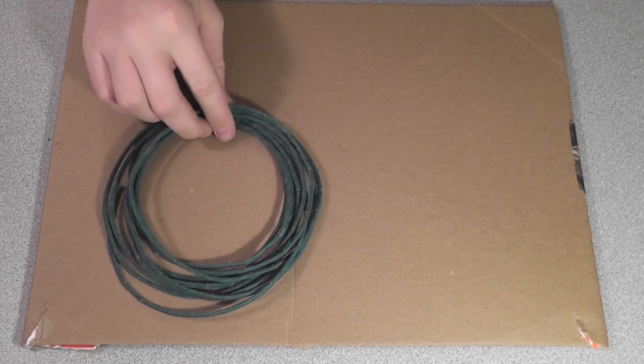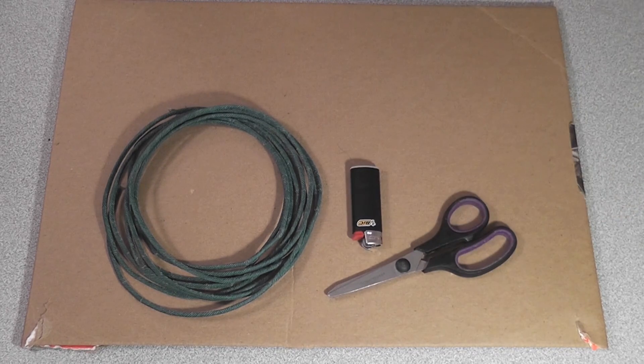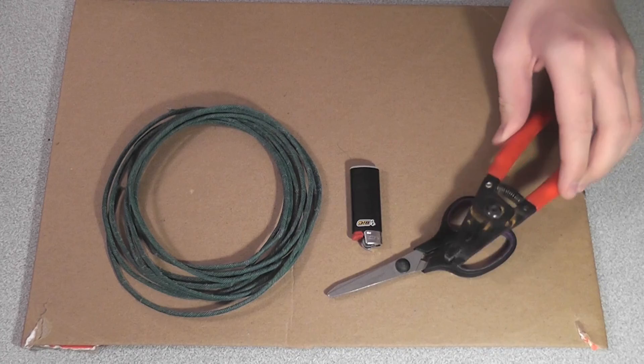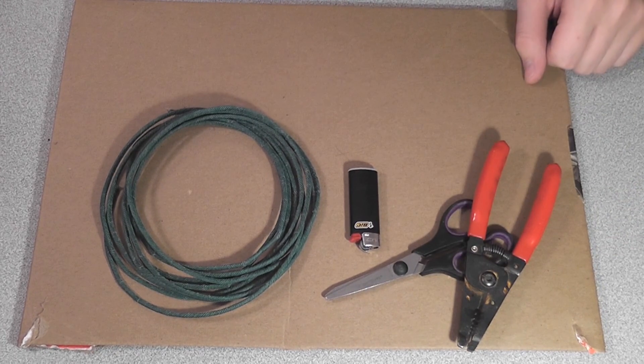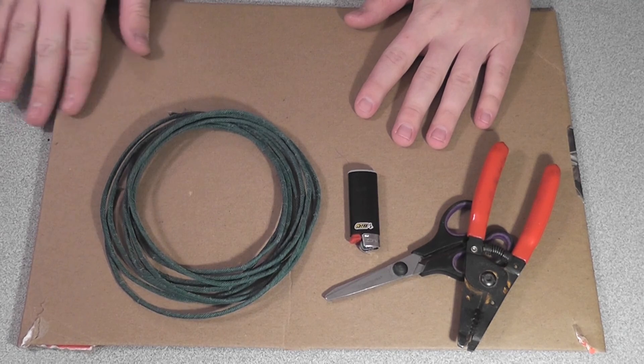Today we're gonna be building what I like to call the rocket fuse. For this video you're gonna need some fuse, some scissors, a lighter, and if you don't have scissors you can use one of these things. I'm just gonna use a piece of cardboard to protect my desk.